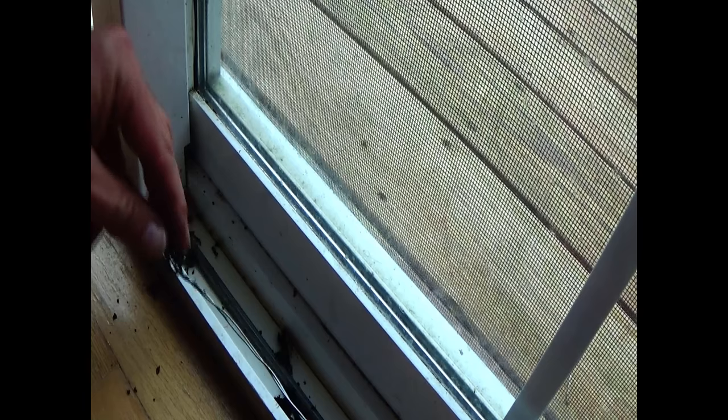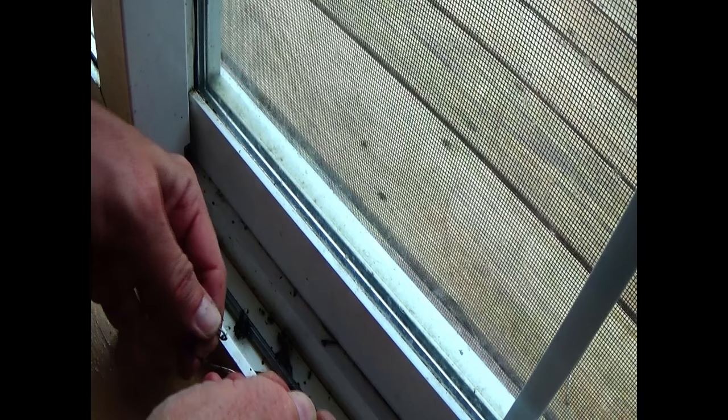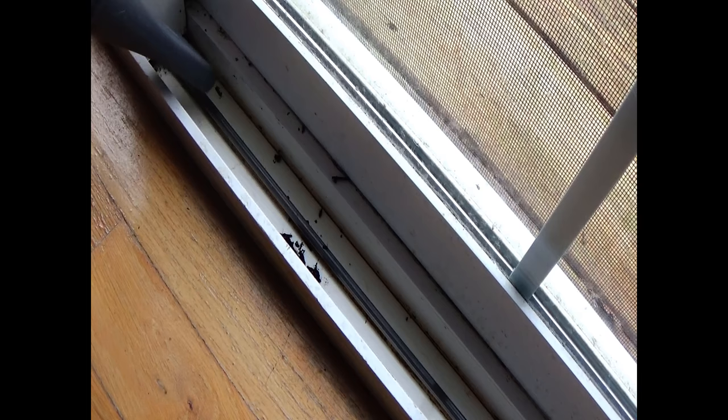I'll just get the vacuum and vacuum this up real quick, then continue on. We'll do the other side on the inner track as well. If you have stuff stuck on the wire, just take a piece of toweling and wipe that off so you're not pushing it back underneath the door.